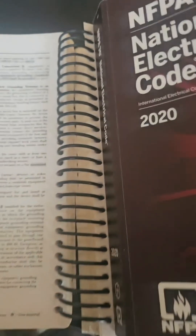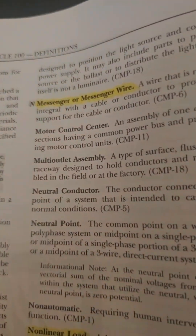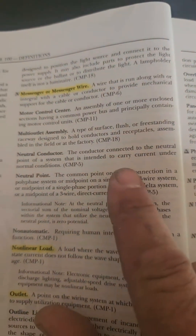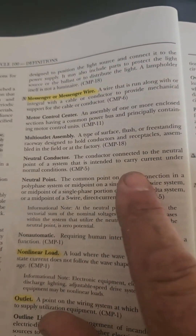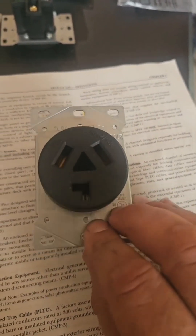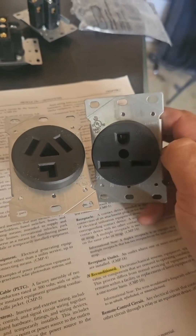Definitions, 2020 NEC — neutral conductor: it is connected to the neutral point of the system and designed to carry current under normal conditions. That is designed to carry current under normal conditions, not a fault condition. A ground is designed to carry current under fault conditions.